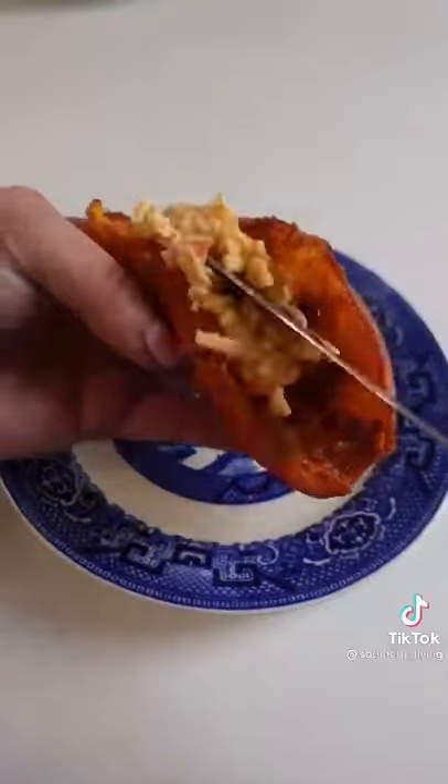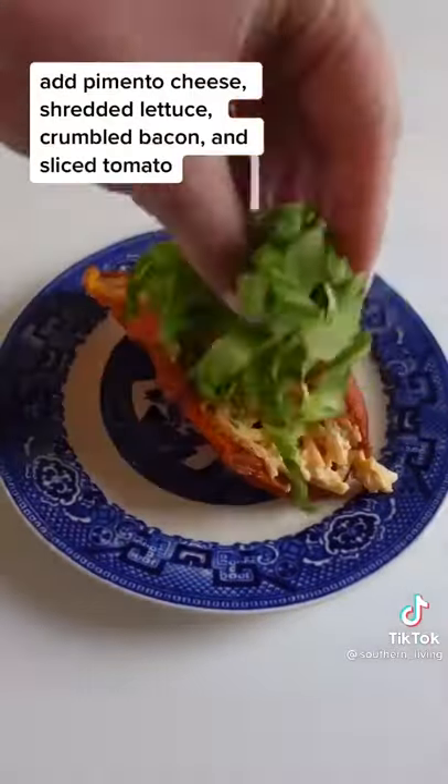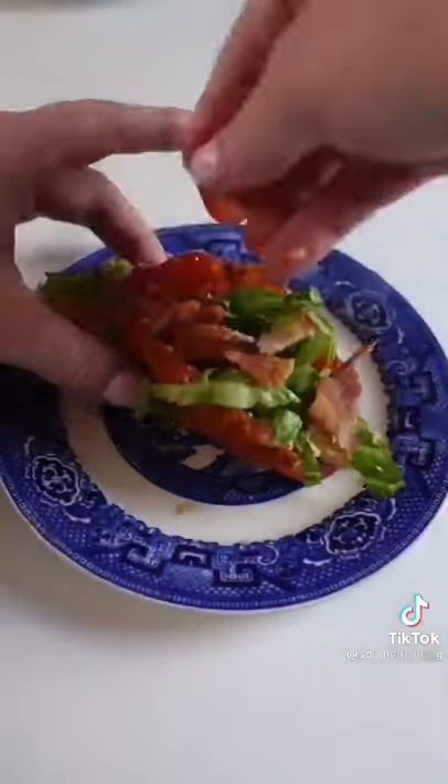But this isn't a regular BLT — it's a pimento cheese BLT. So spread your favorite pimento cheese inside the already cheesy taco, then add shreddice, a.k.a. shredded lettuce. Then add crumbled bacon and sliced tomato, and get ready for the crunchiest, cheesiest BLT of your life.